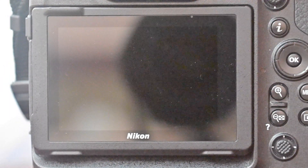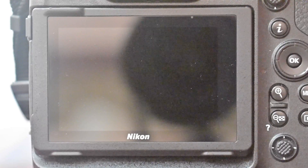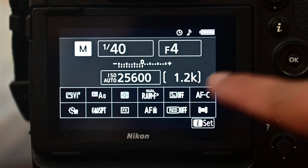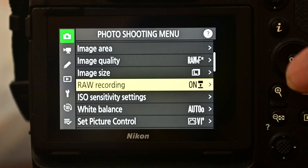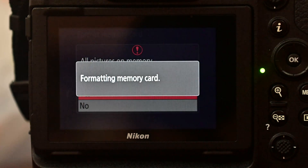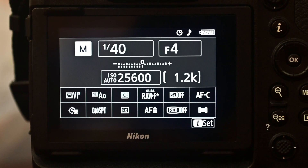Let me put the cards into the camera. I'm putting Delkin on slot one and XQD on slot two. Turning on the camera — it says I can take 1,200 images. Let's go into the settings. First I need to format both cards. Both cards are now formatted. It still says 1.2K, meaning I can take 1,200 shots. Let's check what the RAW file compression is set to right now.